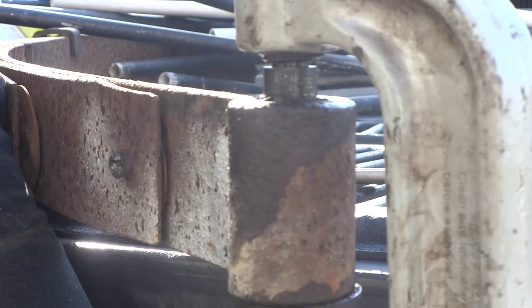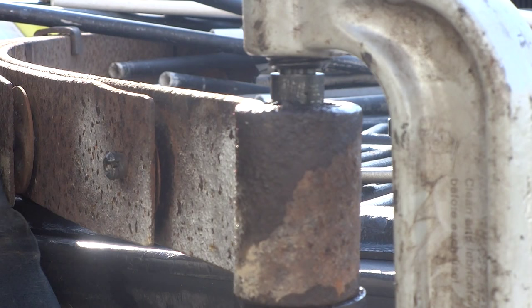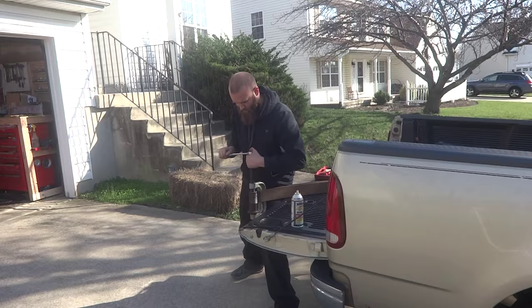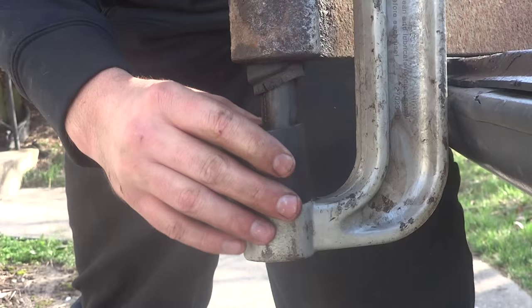As you can see, the ball joint press just slowly uses a forcing screw to push the bushing right out the other side. You just gotta crank on it with a ratchet and put some weight behind it — you might have to get a cheater bar for more leverage. If you do that, make sure your ratchet is strong enough to handle that torque. You don't want to use a cheap ratchet and break it.